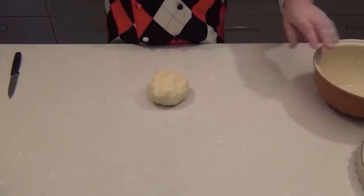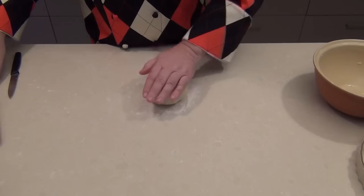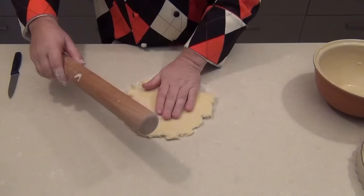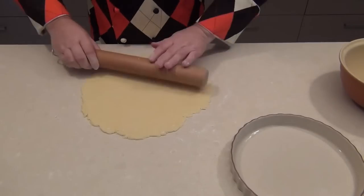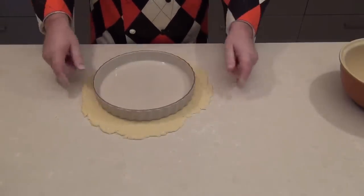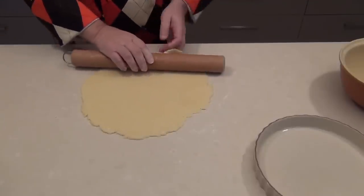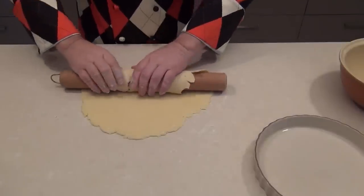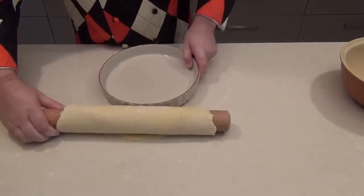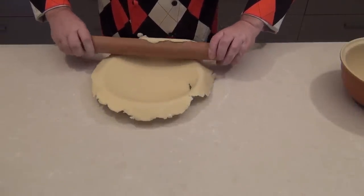We're just going to pop it down on the side and I'm going to take just a little sprinkling of flour to stop it sticking. And we're just going to be rolling this out now — I want to roll this out to a nice circle. I've finished rolling that out and I've just put the pie dish over — you can see there's about two and a half centimetres, an inch or so, around the edges. So now we get our rolling pin, roll the pastry onto the pin, move our pie dish, and re-roll that out over the pie dish.